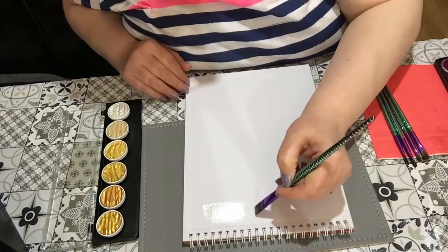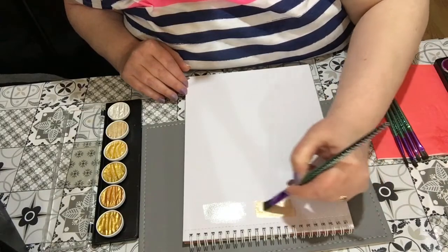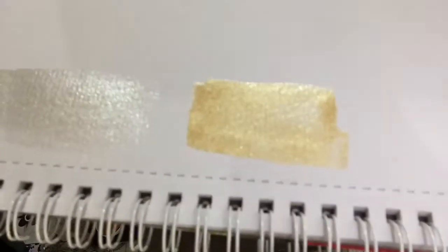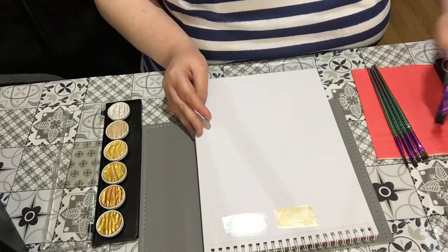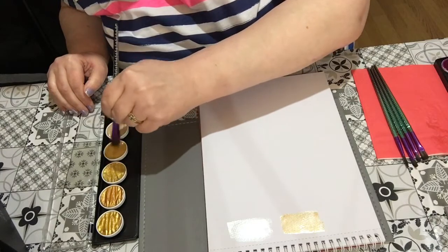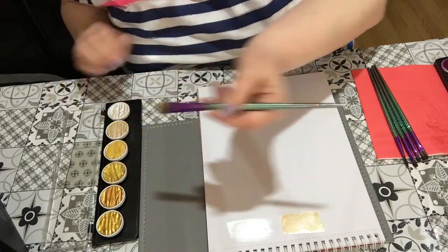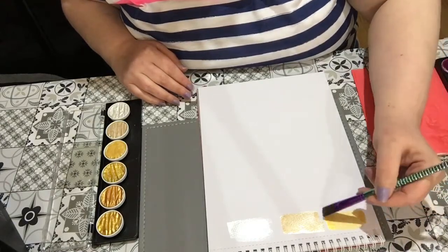Yes, it's like a very light gold — that's nice actually. Okay, it's got to dry. Maybe I'll just do some swatches and show you them as they're drying. This next one is another gold but it's a lot more gold.